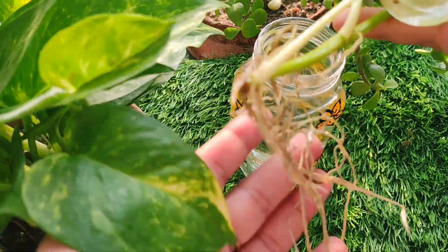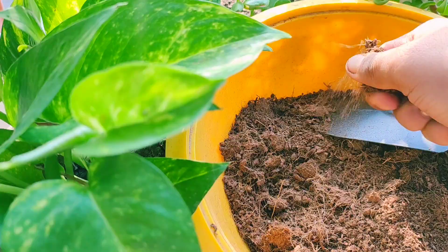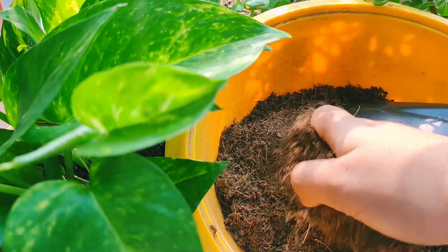This is a small cutting which I have grown in water, and you can see it's very good after one month. First, I have transplanted it in soil — but since I transplanted it directly from water, I will not put it straight into soil.